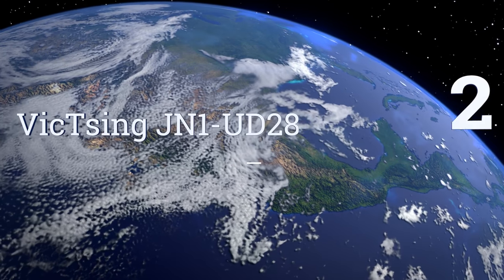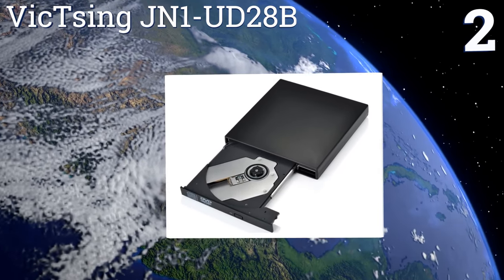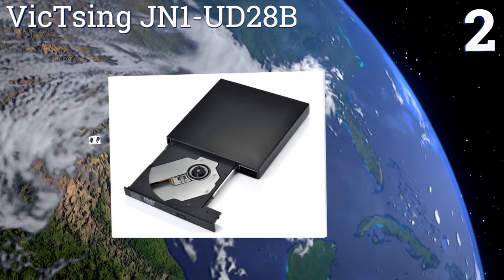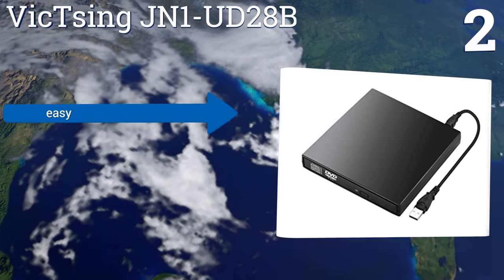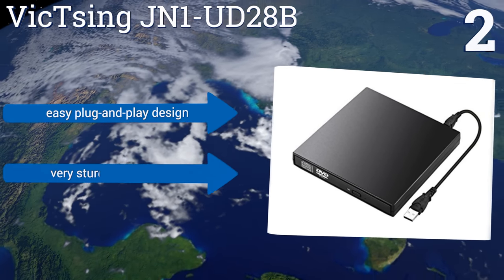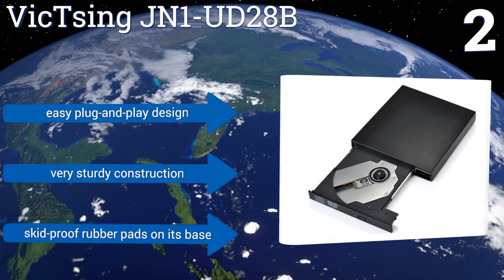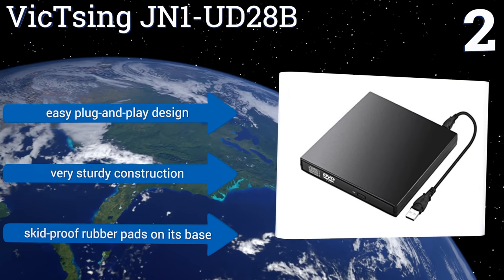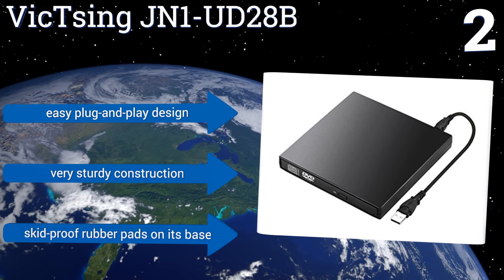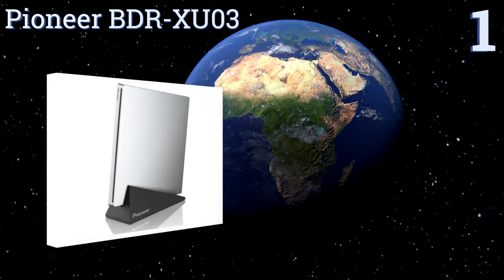At number two, the multi-purpose Vixing JN1 UD28B offers a very quiet operation and is capable of playing 3D Blu-ray discs and writing to almost all types of DVD and CD media. Its USB 3.0 port allows for lightning-fast data transfer speeds and it comes with two USB cables. It features an easy plug-and-play design and very sturdy construction with skid-proof rubber pads on its base.